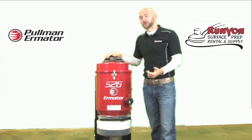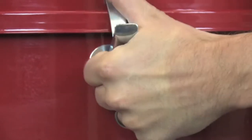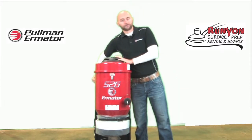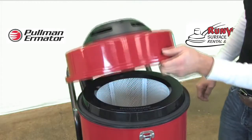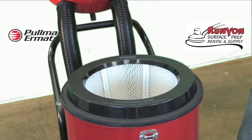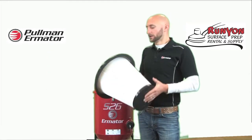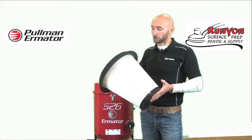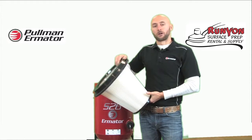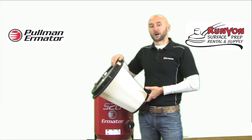When dust enters the vacuum, the first filter it comes to is the conical pre-filter, located inside the vacuum. To access it, there are three locks — one in the front and one on each side — that you simply loosen, and then the top of the vacuum comes off. Inside is the conical pre-filter, which has two foam seals: one on the top of the rim and one on the bottom. Anytime you have the vacuum open, inspect the pre-filter to make sure both seals are intact, as they influence airflow and ensure maximum performance.